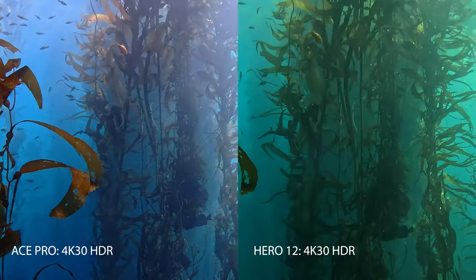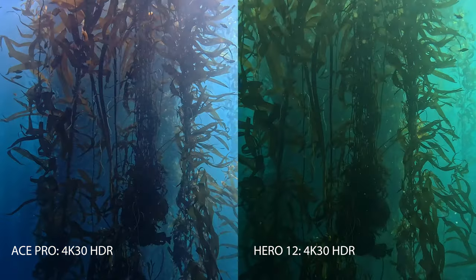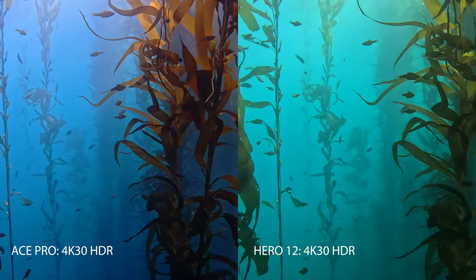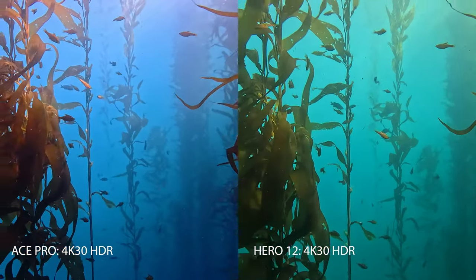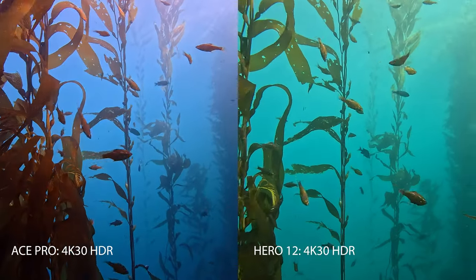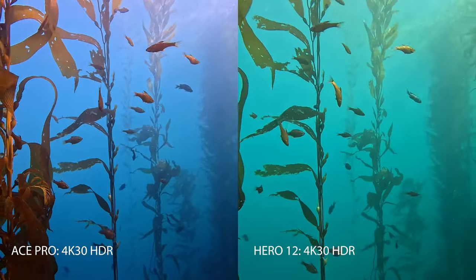I get a little distracted sometimes with the sunlight twinkling through the kelp, especially on these spectacular winter days. We're going to ease into it and really try to appreciate the color, dynamic range, and image quality in the scene.